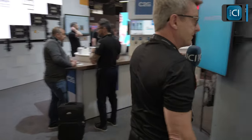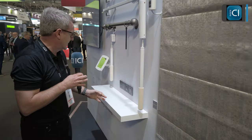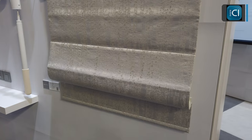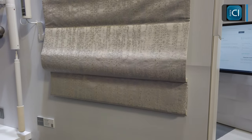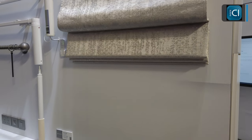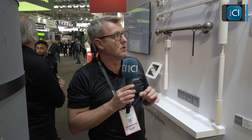Moving around the booth to show our drapery solutions — this is our Roman blind solution, which can be controlled over Zigbee with Control4 or other third-party interfaces such as URC, RTI, Crestron, and Crestron Home. It's wireless with a battery powered motor inside the head box, operating over Zigbee, but we also offer FM wireless and low-volt wired solutions.